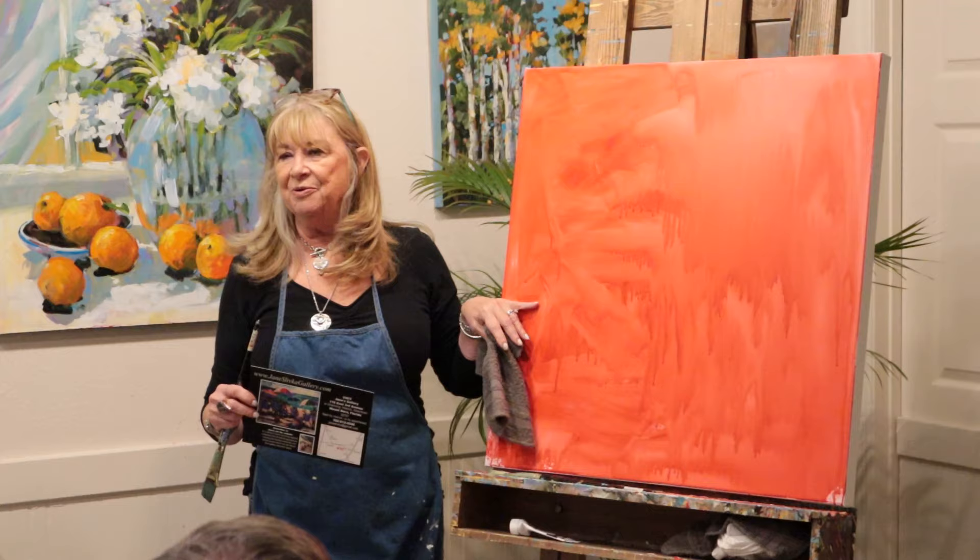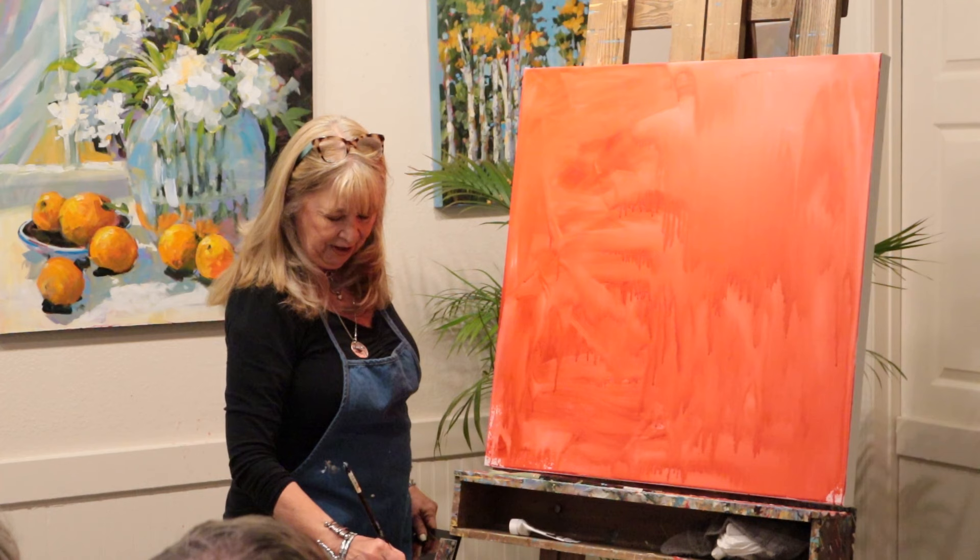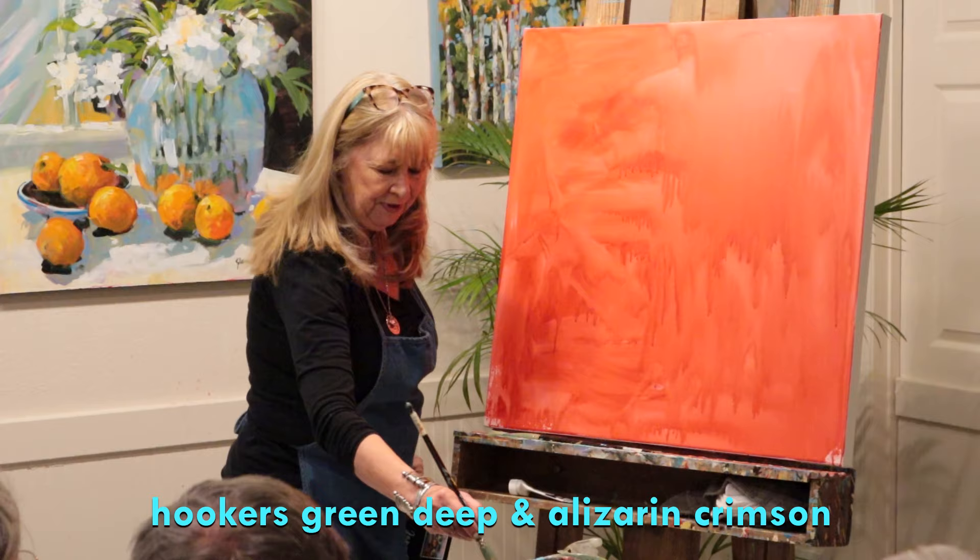I'm going to start doing my figures. I'm not going to finish this painting right now, but I'm going to show you how I handle it, how I start it. I'm going to dip into my first color. I always use hooker's green and a little bit of alizarin crimson, which is going to give me a very serious dark.